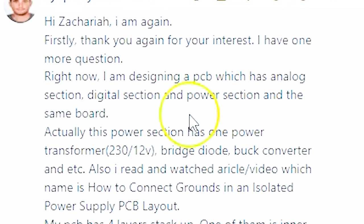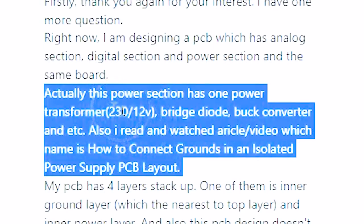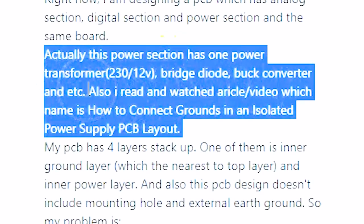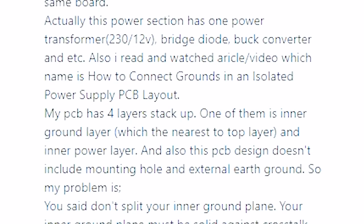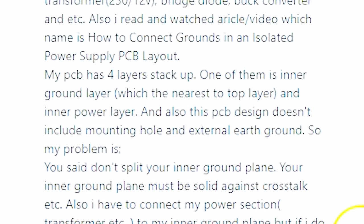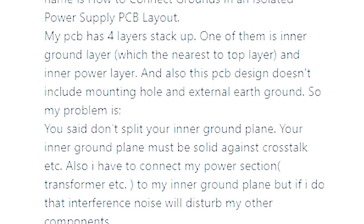This viewer question comes from my LinkedIn. Someone messaged me after seeing our earlier videos on mixed signal layout, specifically regarding the recommendations to not split ground planes when you have mixed signals. The specific question relates to a board where you have a power section with a transformer converting AC mains down to 12 volts, then a standard rectifier and power regulator circuitry. And then that integrates with a digital section and an analog section. This is a highly integrated board where you have everything on one system, and it's totally something you can design yourself and go get manufactured.